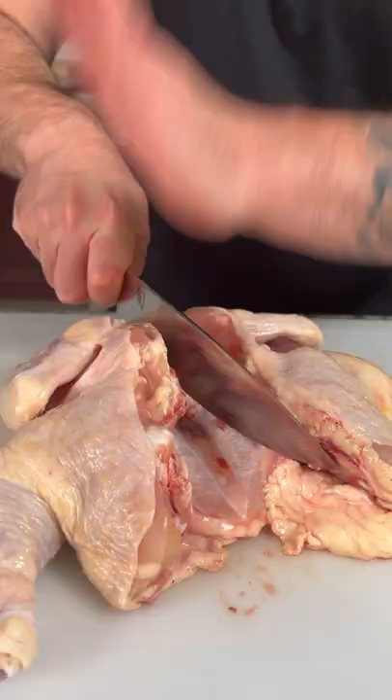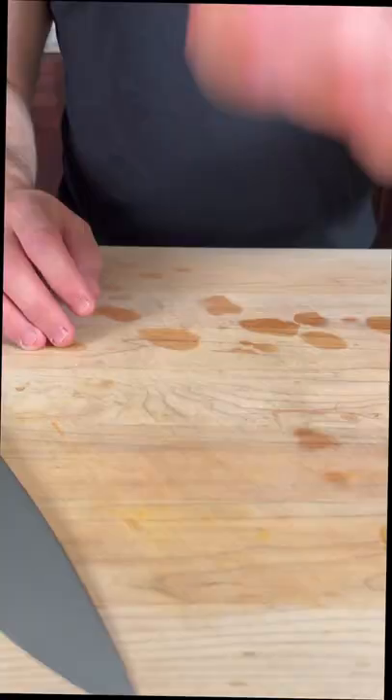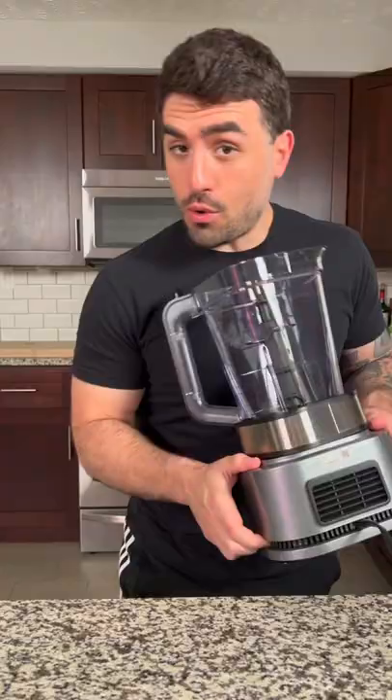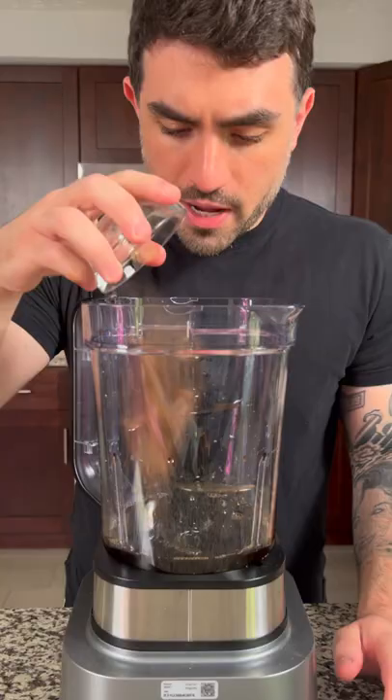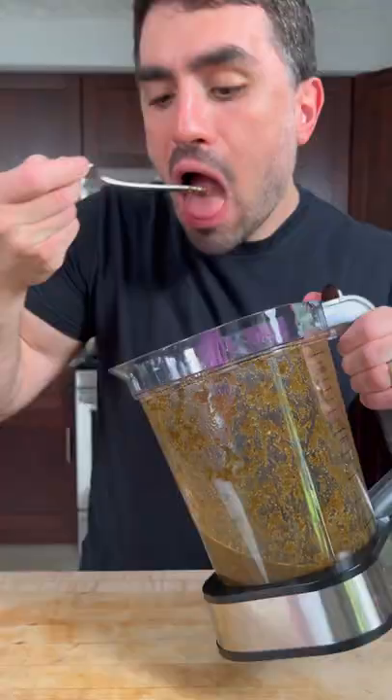Save this for stock. Now let's make the marinade. Grab your blender and add soy sauce, Worcestershire, apple cider vinegar, allspice, thyme, brown sugar, cinnamon, nutmeg, clove, bay leaves, green onion, ginger, shallots, garlic, scotch bonnet, lime juice, salt, and black pepper. Oh, freaking good.